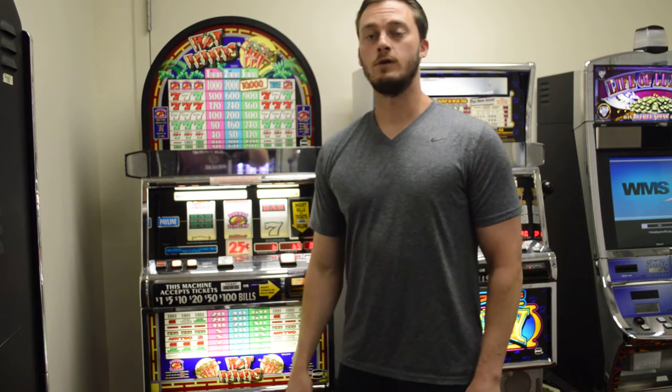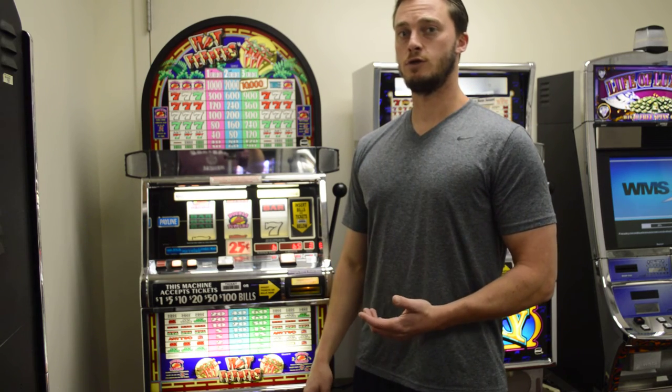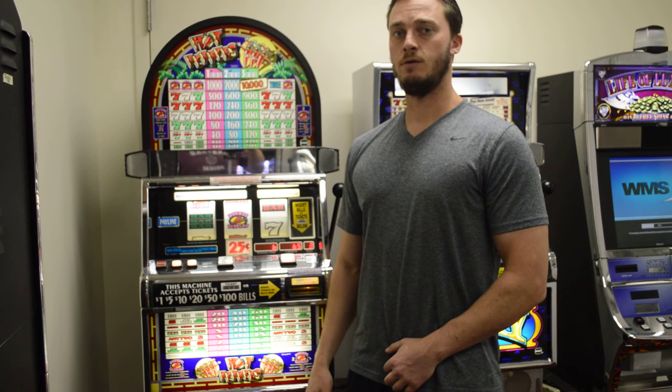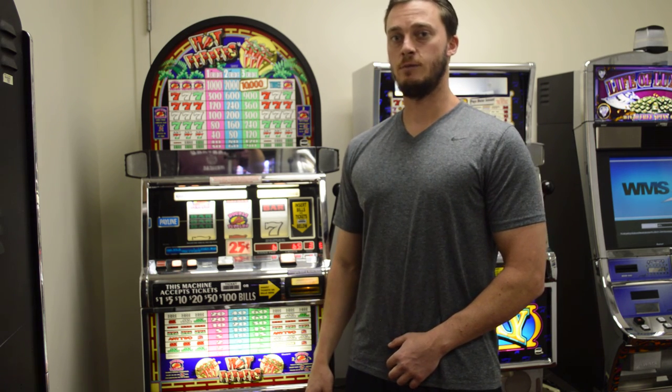All of our machines come with a one year warranty. If you're interested in this machine or have questions about any other machines, please call me at 937-672-7288 or visit our website at www.slotmachinesunlimited.com.